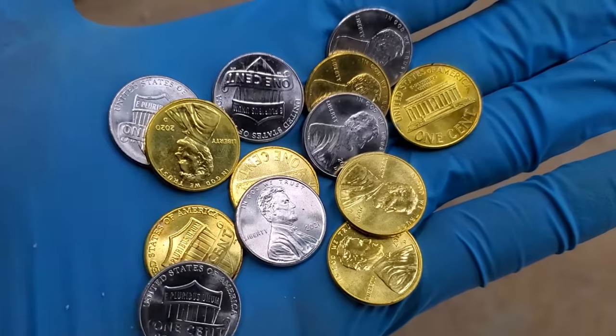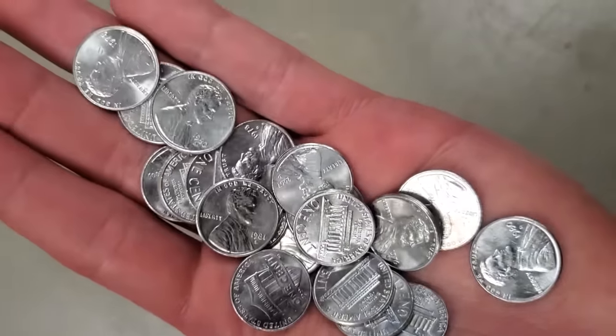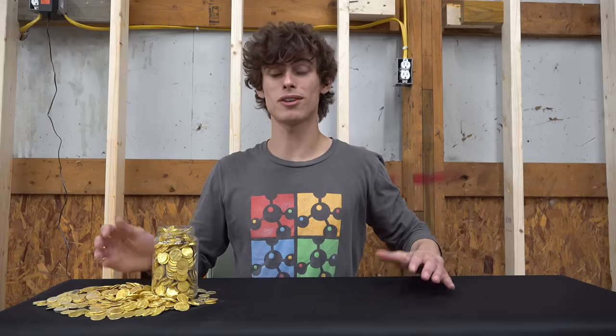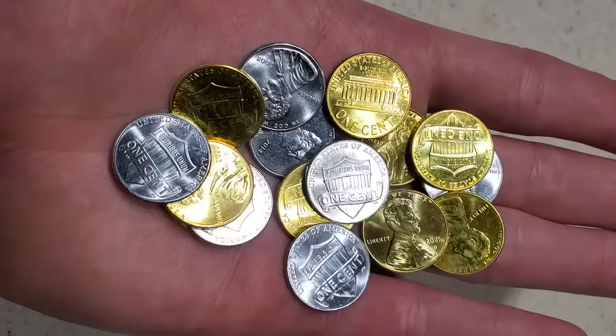Right here I have some pennies that I turned into silver and gold, and I did it using one of the coolest chemistry demos I know of. They aren't actually gold, but the experiment is magic in more ways than meet the eye. I don't think I've ever seen a chemistry demo that seems to just so blatantly violate the laws of physics. There are a few variations of this penny alchemy experiment, but they all give the same result.